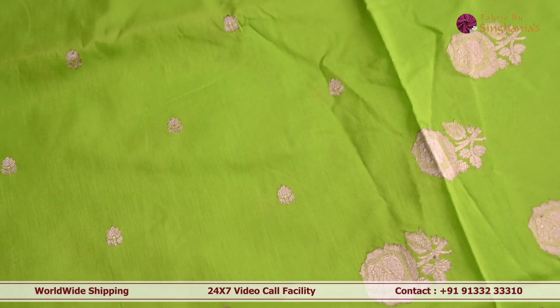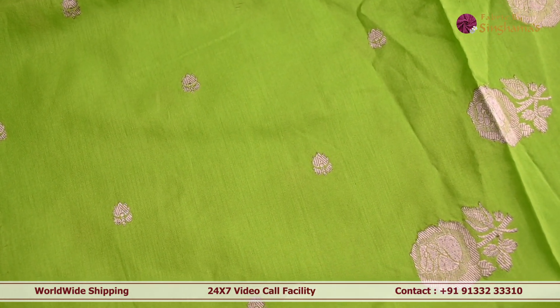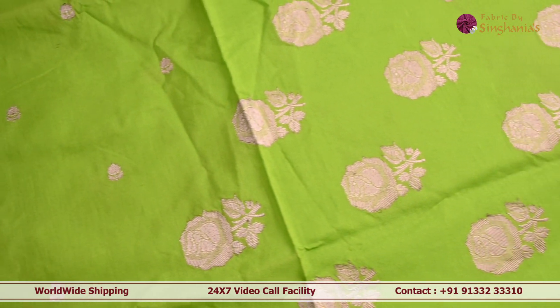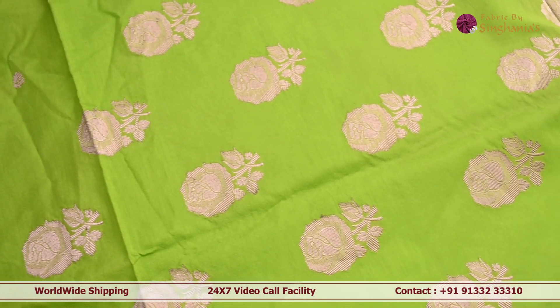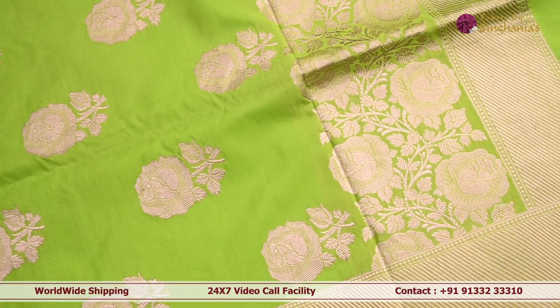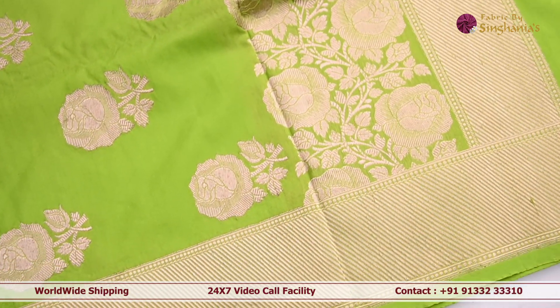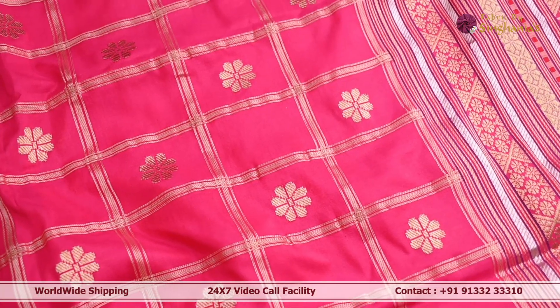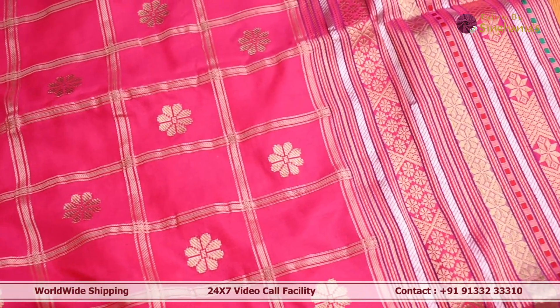Next we are looking at a pallet green Banarsi dupatta. In the body it has really minimal floral detailing, and towards the edge there is lovely roses detailing with a small booty, along with a traditional-style Banarsi roses border. This complete dupatta is in silk — it falls really well and is very easy to carry.